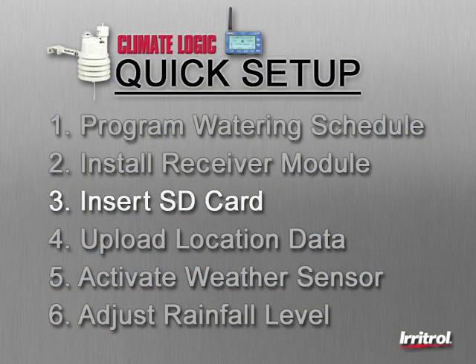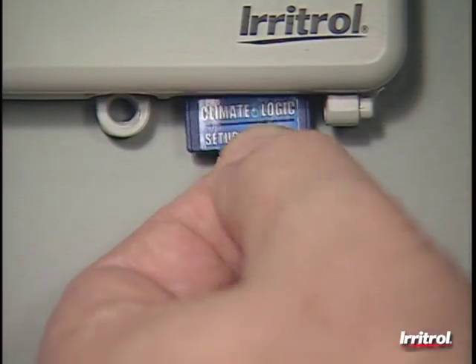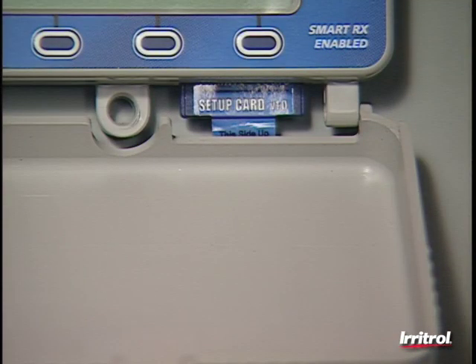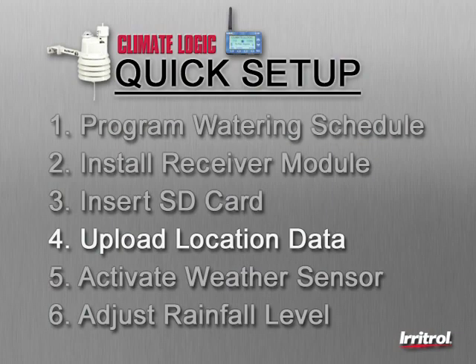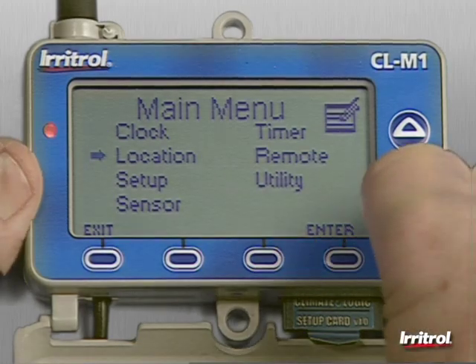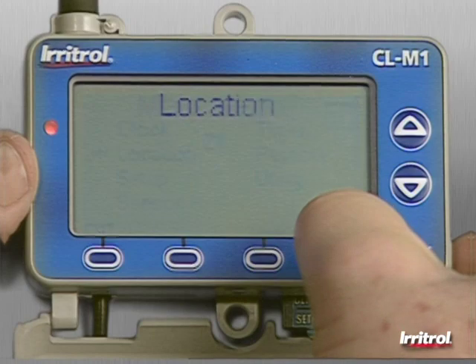Step three, insert the location SD card into the port located on the bottom right corner of the receiver module. This card contains a vast amount of historical weather information for thousands of specific points throughout the United States, southern Canada, and northern Mexico. Step four, upload the information related specifically to this property's location. Use the arrow buttons to select location on the list and then press enter.